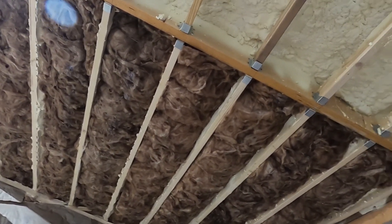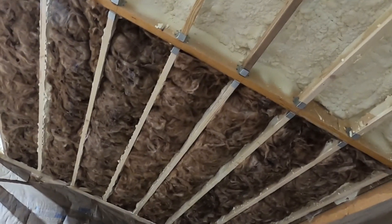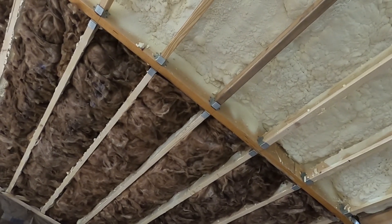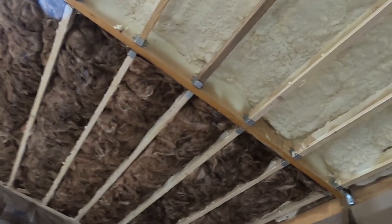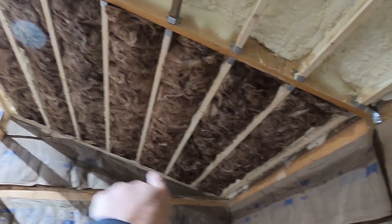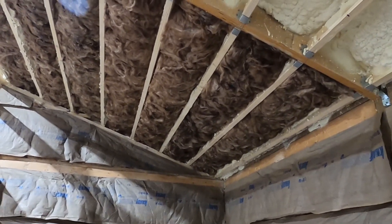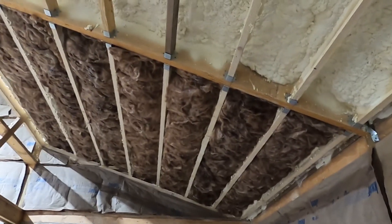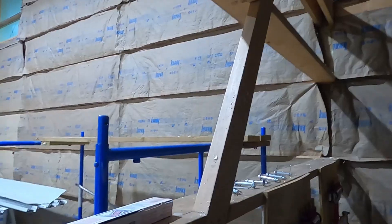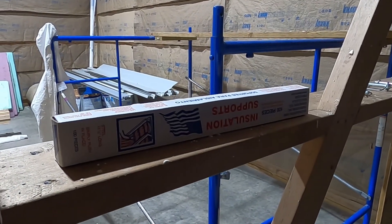There is really no thermal break in the whole assembly. Even the rafters have three and a half inches of closed cell foam on top of them. This should be a beautiful roof assembly and the only real bleeding of heat will be around the perimeter. The batts are 16-inch and Robert is suspending them in our 16-inch on-center joists using insulation support wires.